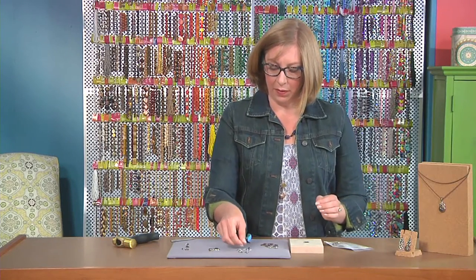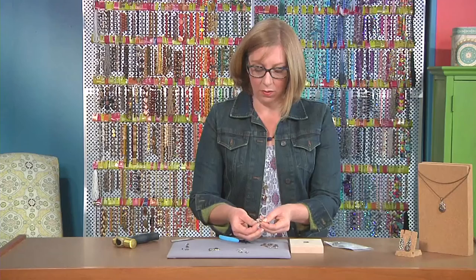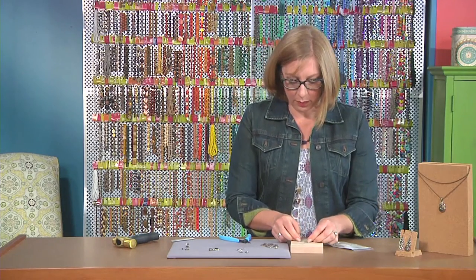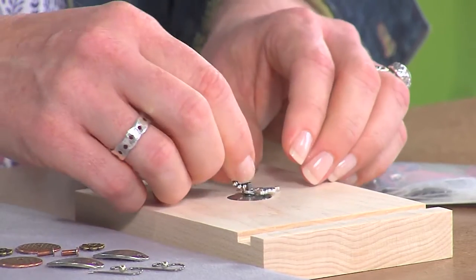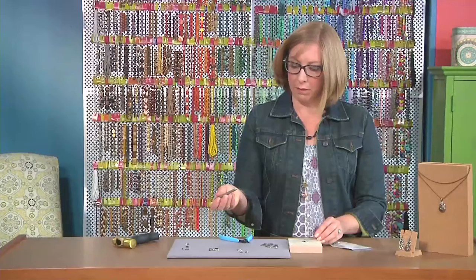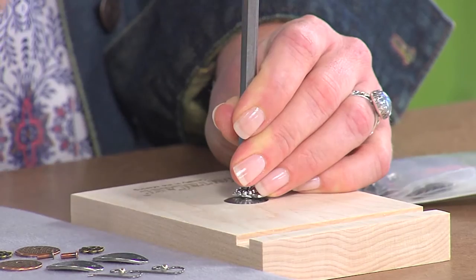Here's another example — another little Celtic pendant. This time I'm just going to use the medium-sized shank rivet. I'll place it on my rivet setter, then put my spacer bead on top. I'm going to take my tool again and just strike it down — it's just going to take a couple of blows.